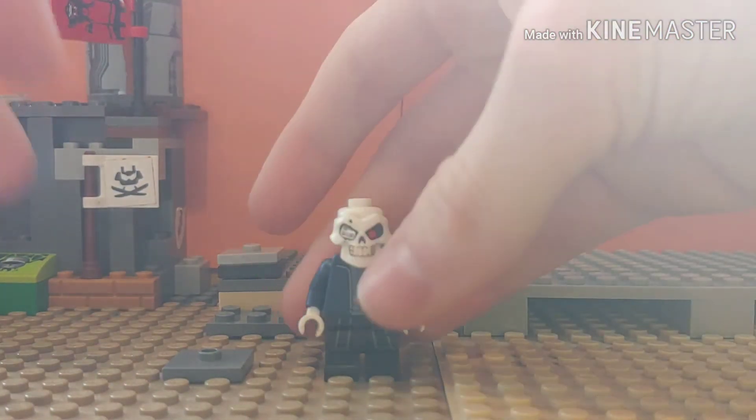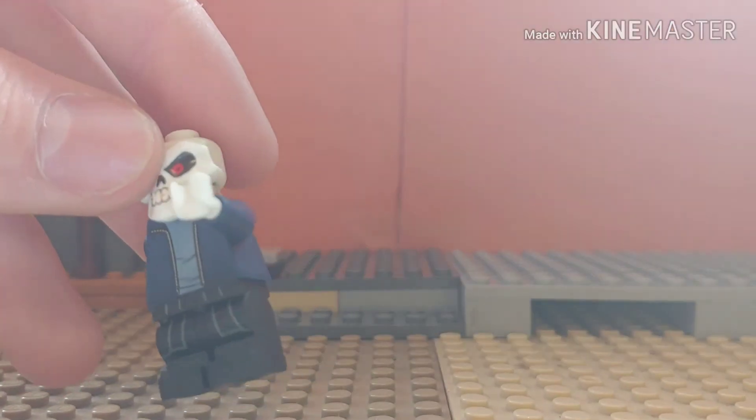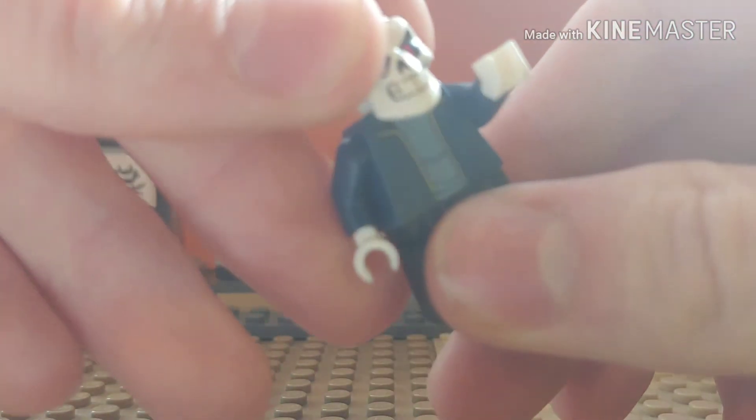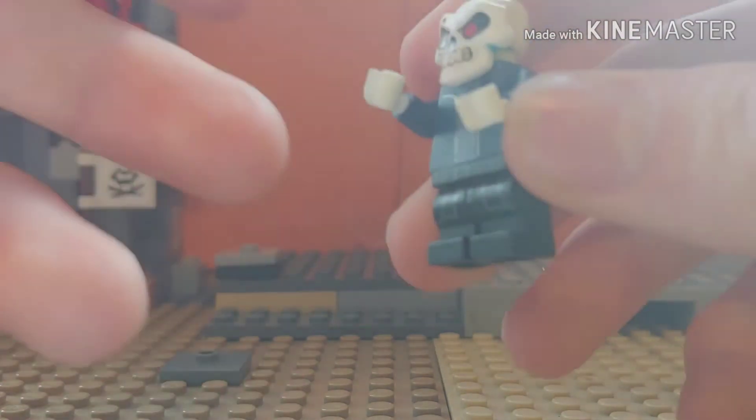But this is the closest you're going to get. For the torso, you can use either the old Harry Potter jacket torso or the new one — like the new one from the Patronum set. You want to take off the flesh hands and put on some white hands for his hands.